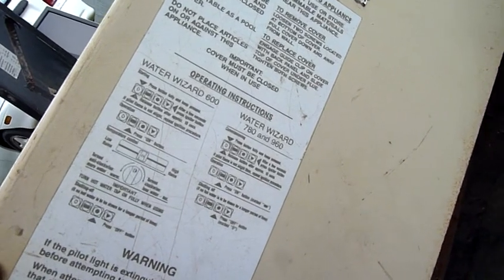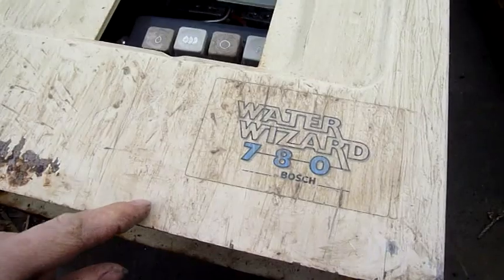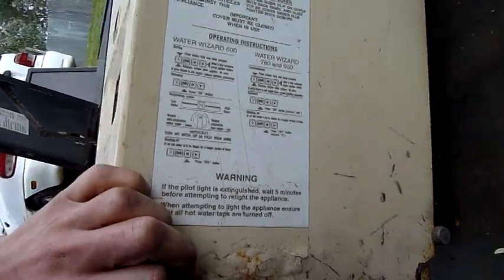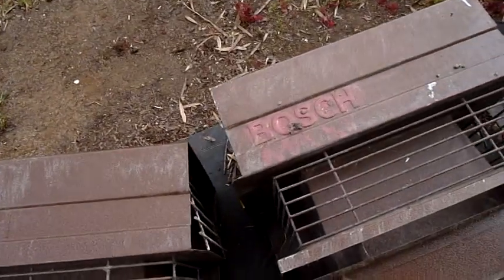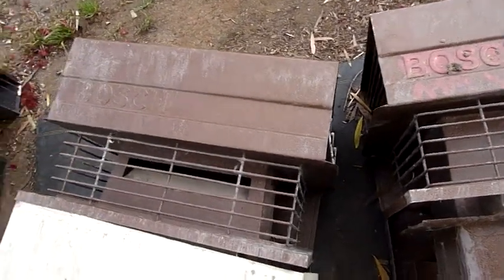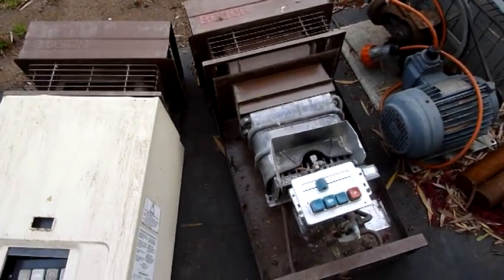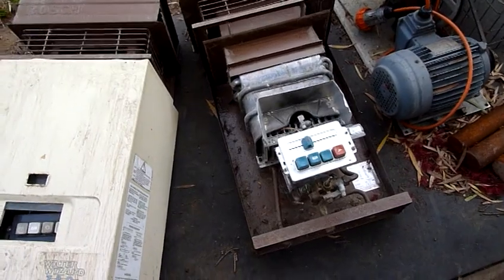Water Wizard 600, Water Wizard 780, 960 — it's a 780. Not a bad unit, they do last very long. A lot better than the modernised, over-complicated electronic ones like the Rin-Eye that I autopsied a while ago. Let's tear one of these apart and have a closer look at some of its parts.